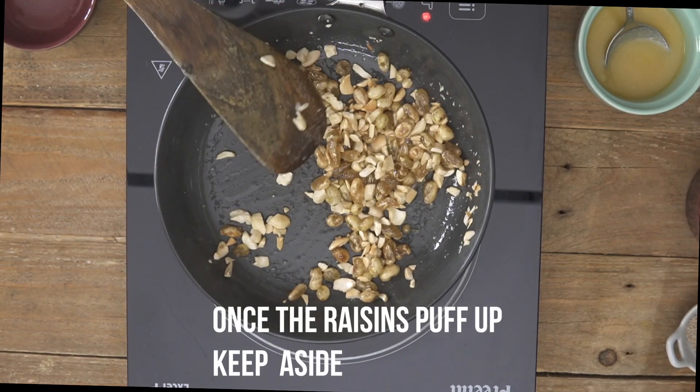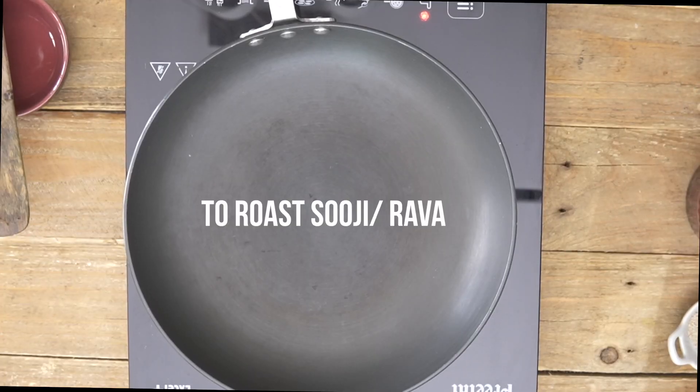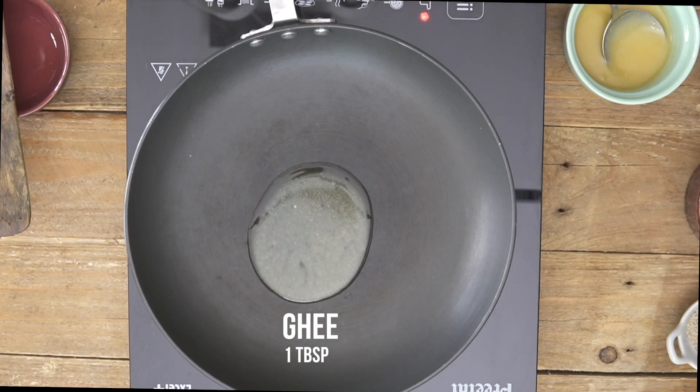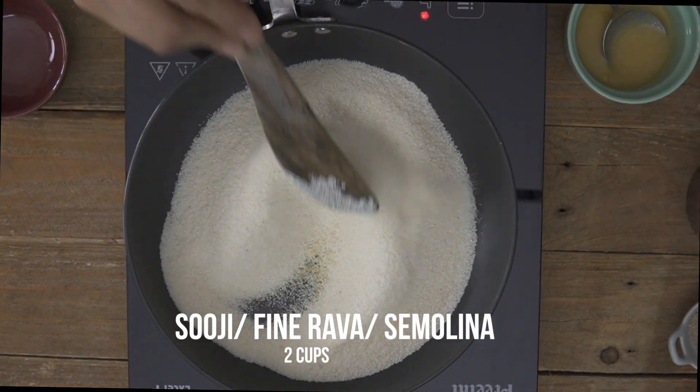The raisins have all puffed up and I'm going to go ahead and turn off the heat right now. For roasting our suji, I'm just going to add a little bit of ghee and then add in the suji and we're going to roast the suji until it becomes golden brown.